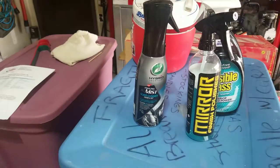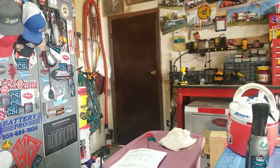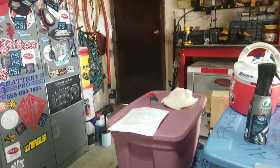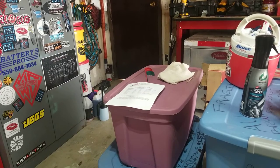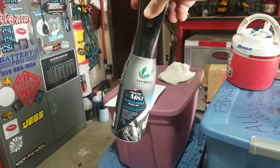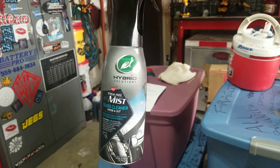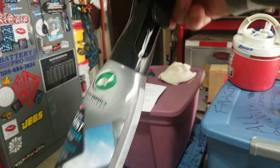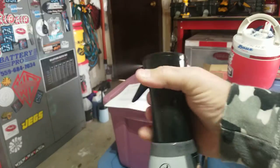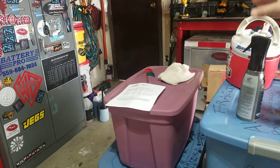Before we get too deep into the demo of the product, let me show you the SDS sheets from Stoner and from Turtle Wax. At first I thought this was kind of gimmick-y — I thought they're going to put a couple little ingredients in there and piggyback it on the Flaresol trigger. But I open my mouth and insert foot — it's actually not that way. I'm going to show you the SDS.